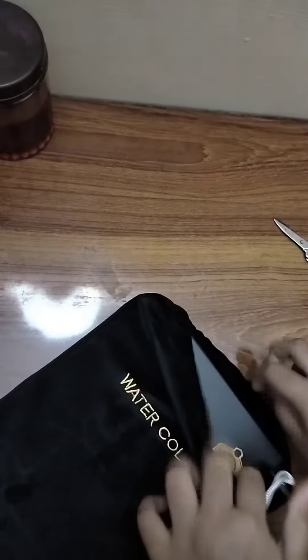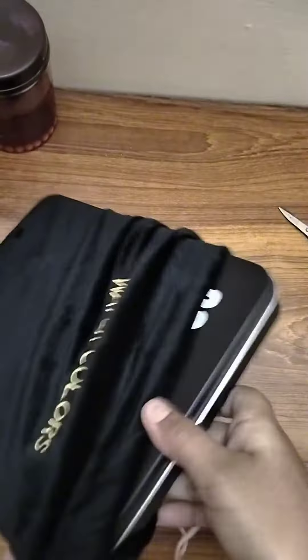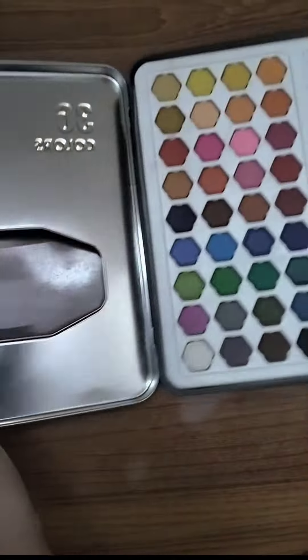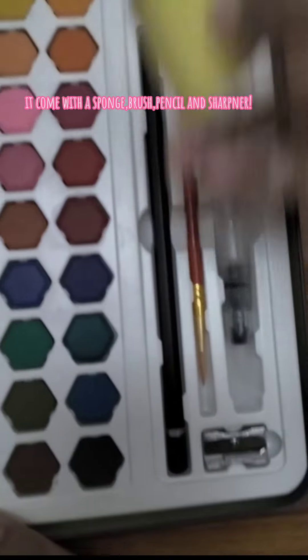The part you guys have been waiting for. Oh, it comes with paper. I love it. It comes with a sponge, brush, stencil, and sharpener.